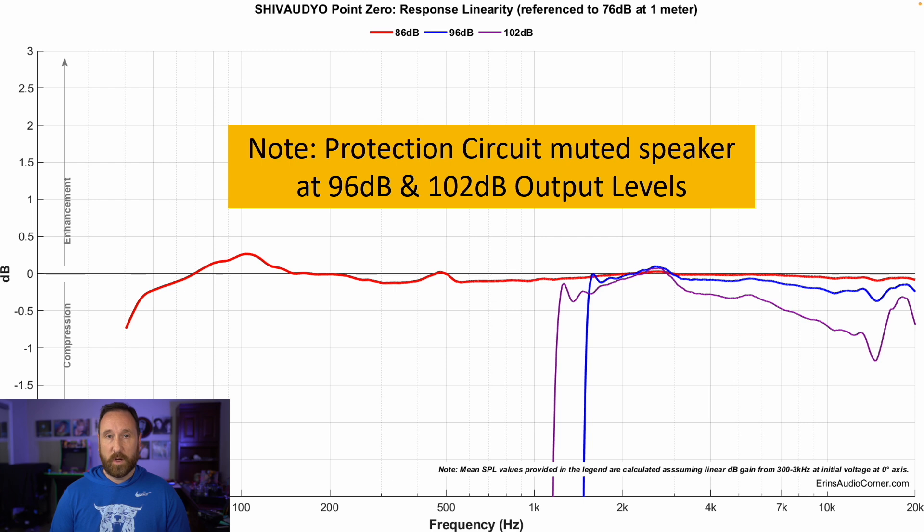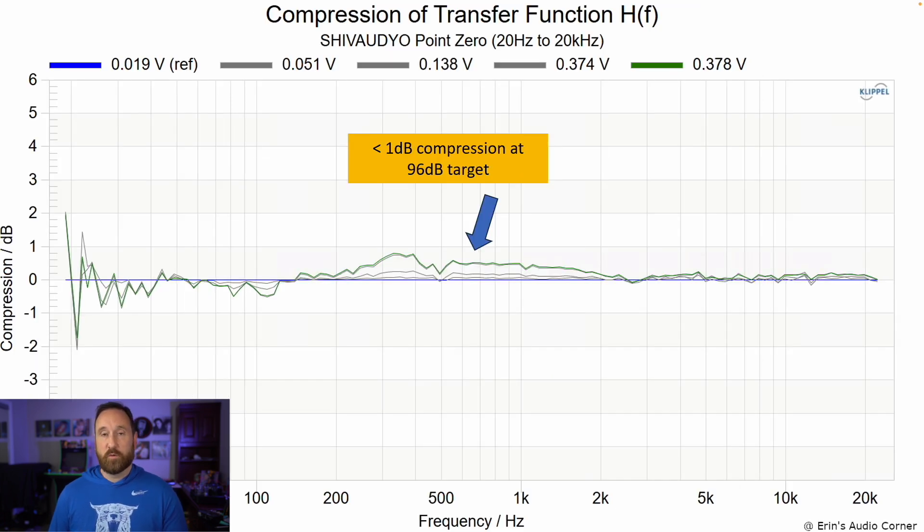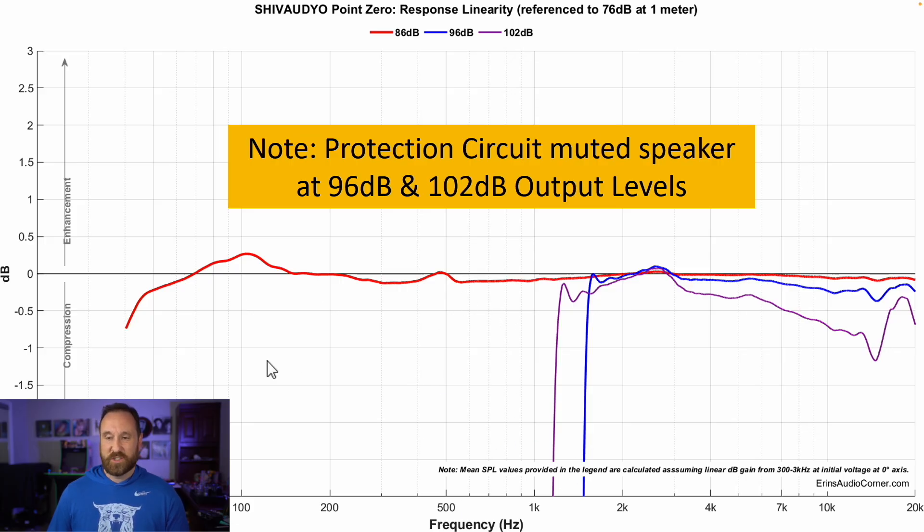Running my typical sine wave sweep through the speaker, at 96 decibels and 102 decibels the protection circuit kicks in, basically mutes the speaker except for the higher frequencies. So essentially all I was able to test is 76 decibels to 86 decibels. When you're listening to music, that's more representative of what you'll get. But for these quick burst tests, depending on how loud you go, you can expect some compression or limiting that might quickly mute the circuits. This is the same for many powered speakers, so keep that in mind when comparing my results of powered versus passive speakers — a passive speaker isn't going to show this significant drop-off.